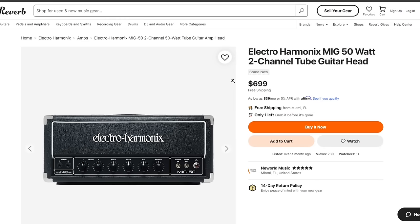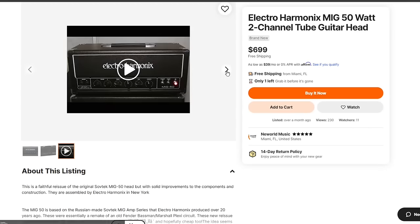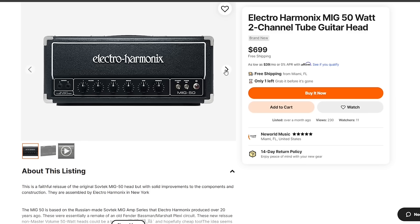The ElectroHarmonix MIG50 — I'll treat that as interchangeable with the Sovtek version. It's a really cool 50-watt amp at a pretty decent price, especially for the new reissue. It's another great pedal-platform amp: two-channel with two different volume controls, bass, middle, treble, and presence. Like the OR120, you're going to have to get it pretty loud before it breaks up at all. A lot of doom metal players let their pedalboards do their tone, so you can switch between loud clean parts with reverb and echo, then kick on your fuzz or distortion pedal and keep up.